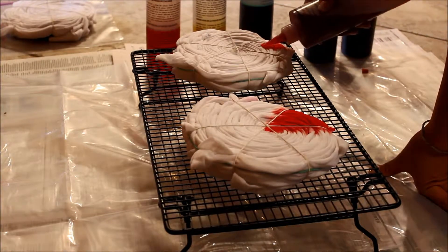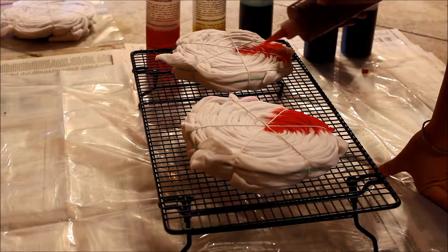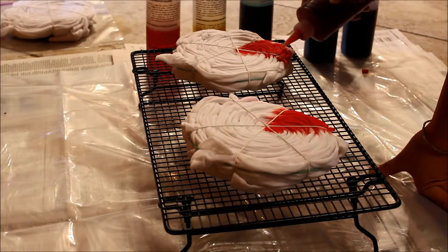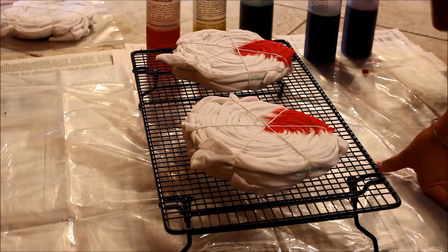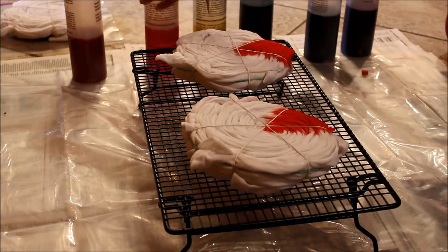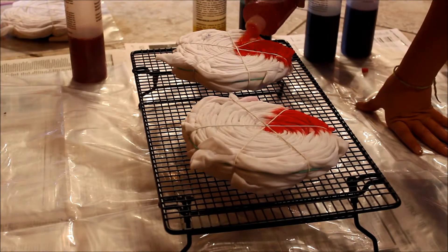And since I am doing two t-shirts at one time, I am just going to do the same thing to the other side. When you are applying your dye to your t-shirts, you want to be very generous with the dye because the pattern or the shirt is wrapped up so tightly that if you are only giving a little bit of dye, it's only going to hit the surface, so you will have a lot of white spots if you aren't very generous.